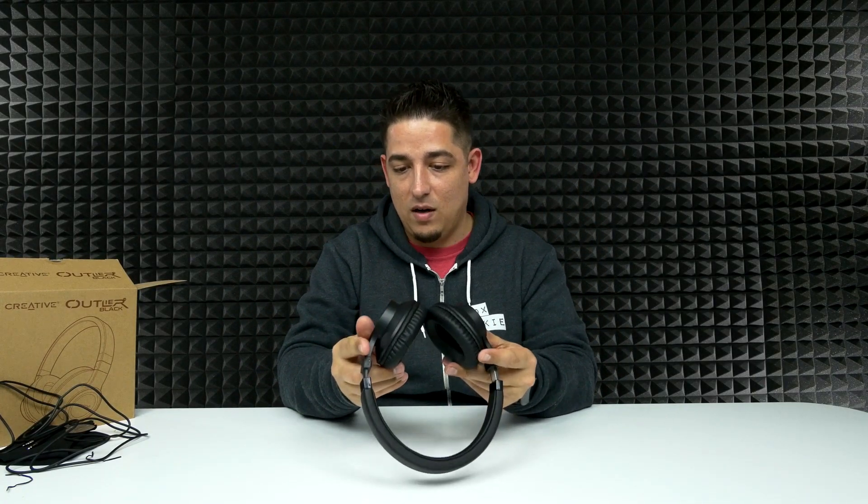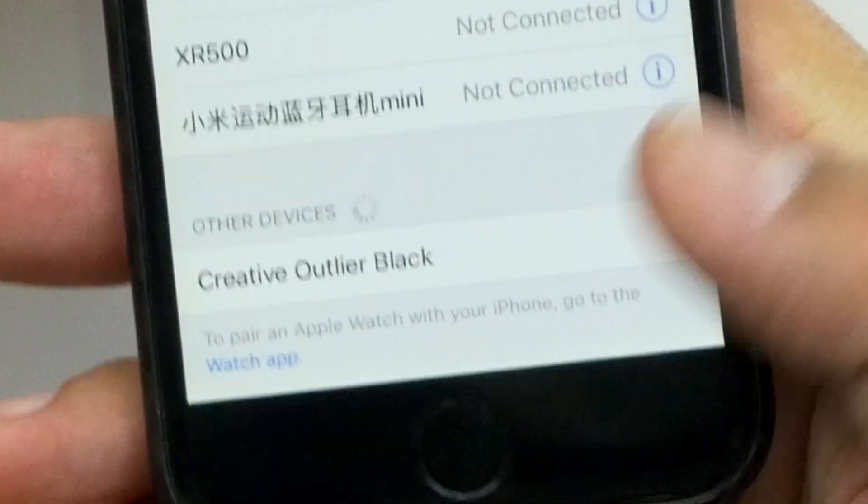Those are very comfortable — look at that, that's pretty good. I like the sleek, basic design, nothing too crazy, nothing too out there. Now it's flashing, it's ready to be paired. Shake test — I usually don't shake test with these, but they stayed. They're not pinching my head or anything; they've got a nice squeeze to them. I've got a pretty big head, but my ears fit fully inside, which I really like. Creative Outlier Black — connected! I like that voice. Volume works.